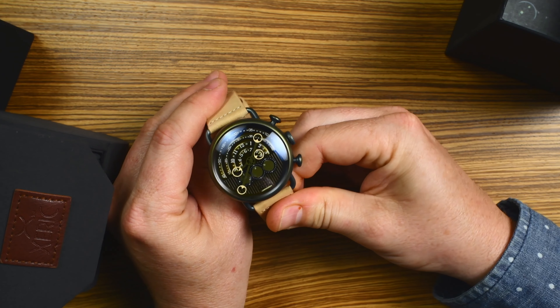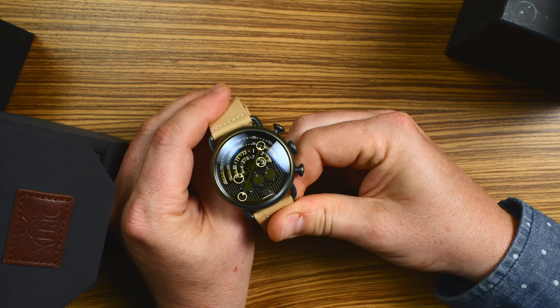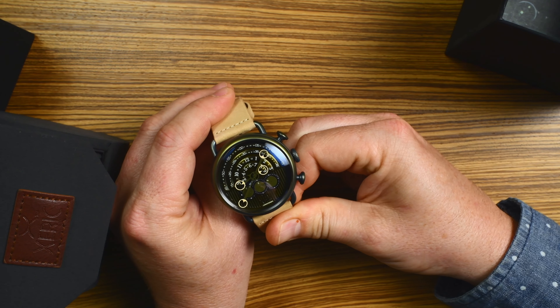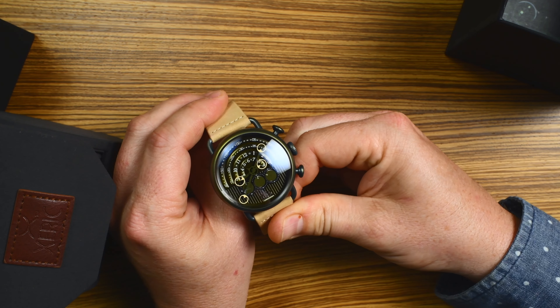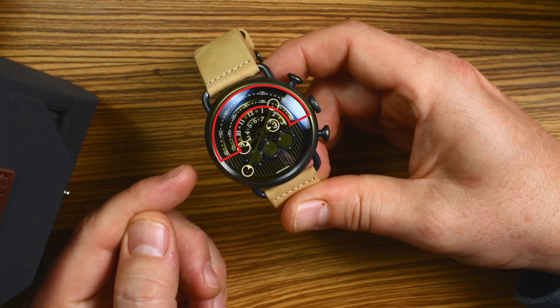What's cool about this is that it looks complicated, but it's really easy to read. The hours and minutes are all on the top — it's a split display, unlike a normal watch. The inner arcs are the hours, and the outer arcs are the minutes.